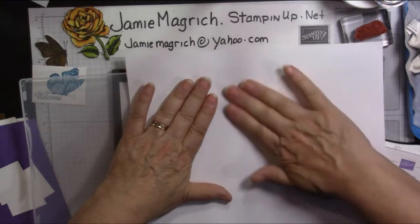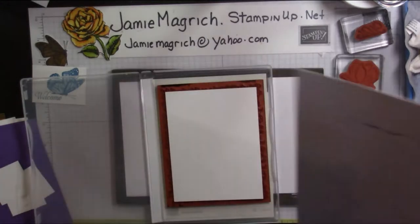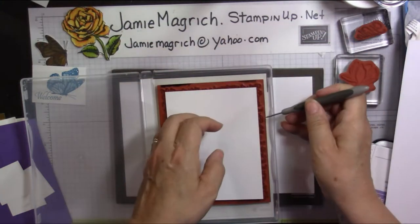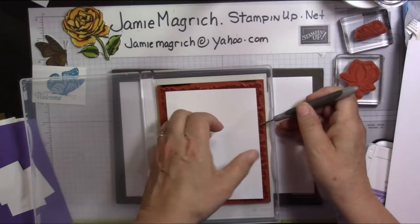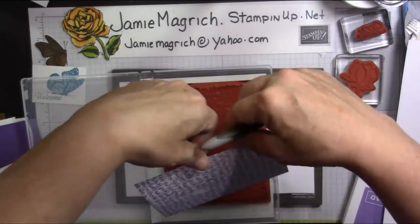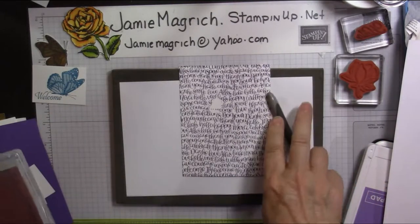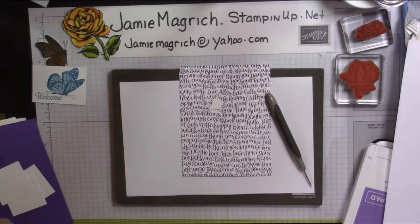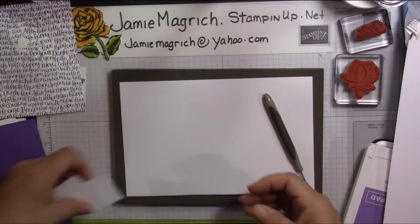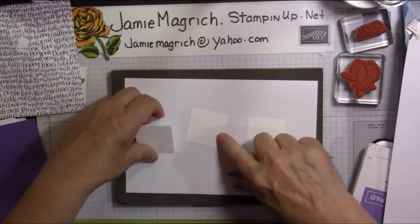The tricky part is picking it back up without smearing. I'm going to use my paper piercer to just pick it up. I've got a little spot in the center there, but that's all right — it'll get covered up with the sentiment and the flower strips anyway. So there's that piece, and we're going to bring in these pieces — the little squares.